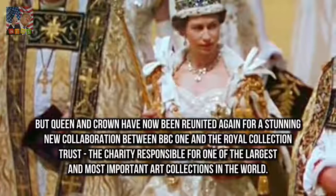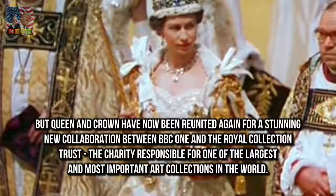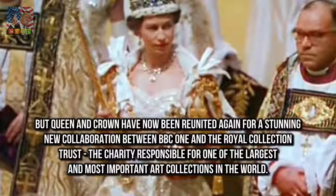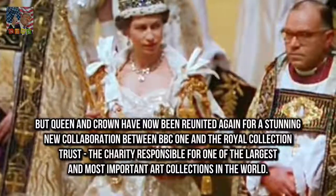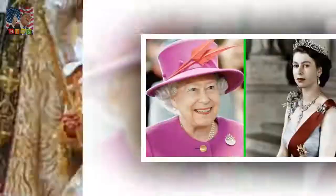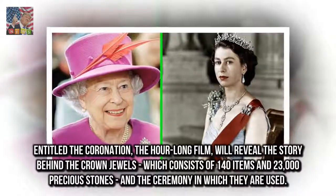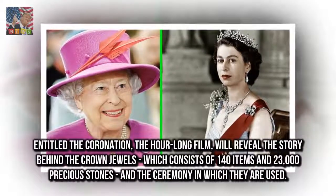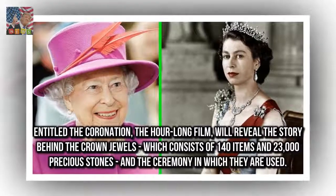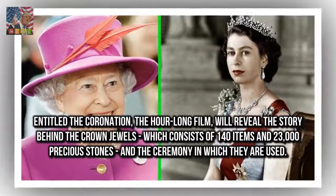Queen and Crown have now been reunited again for a stunning new collaboration between BBC One and the Royal Collection Trust, the charity responsible for one of the largest and most important art collections in the world. Entitled The Coronation, the hour-long film will reveal the story behind the crown jewels, which consists of 140 items and 23,000 precious stones, and the ceremony in which they are used.